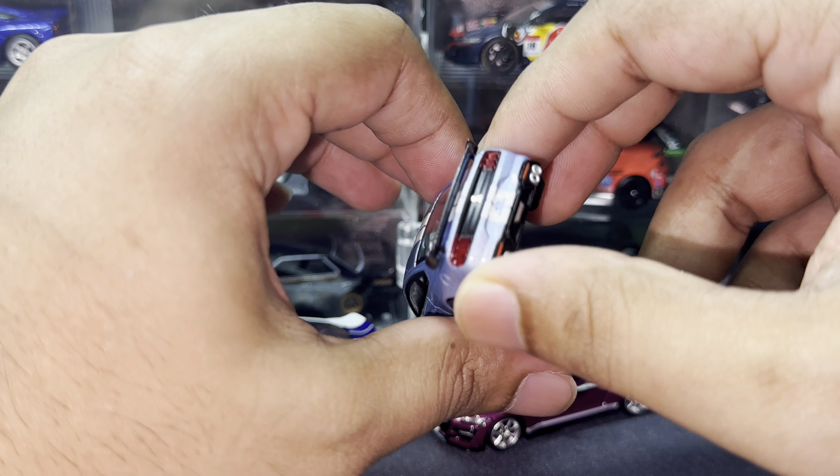My most favorite thing has to be the spoiler — it has a carbon fiber finish to it. The carbon fiber really bodes well with the paint job and the stripe. At a certain angle you can even see the little reflection of the stripe on the carbon fiber spoiler, which just looks very nice overall. I absolutely love this particular car.